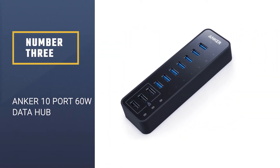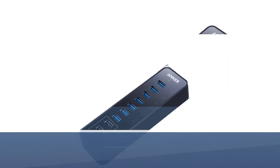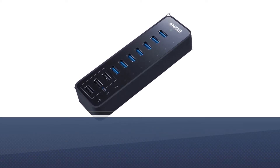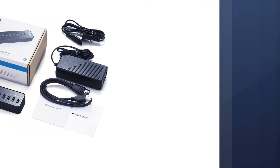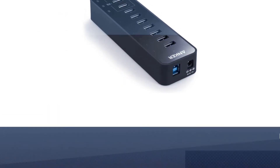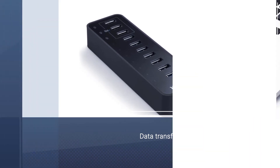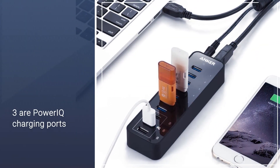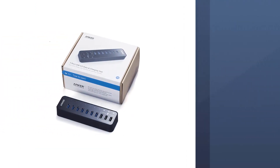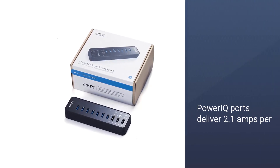Number three: Anker 10-port 60W data hub. The Anker 10 is a monster and the best USB 3.0 hub out there, offering 10 USB ports, among which seven deliver high-speed data transfer of up to 5 gigabits per second. The remaining three are PowerIQ charging ports compatible with MacBook, iMac, XPS, Galaxy series, Microsoft Surface Pro, iPhone 7, and more. The three dedicated PowerIQ ports deliver 2.1 amps per port via the company's advanced charging technology. All this power comes in a compact design — the Anker 10 is relatively small, having the size of a pen case.